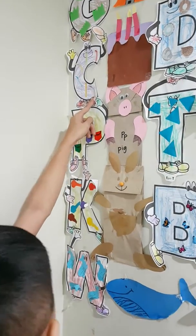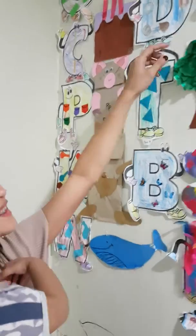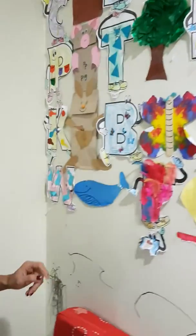C is for? Cake! Very good! This one! Good child! This one! Very good!